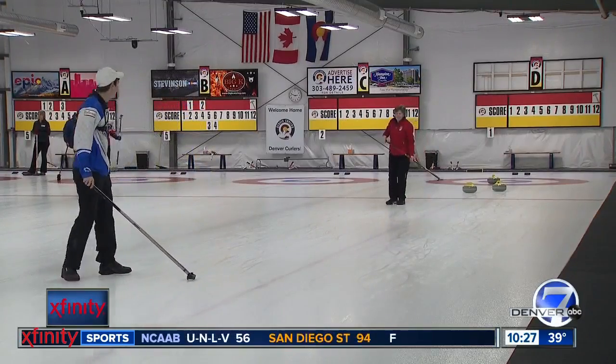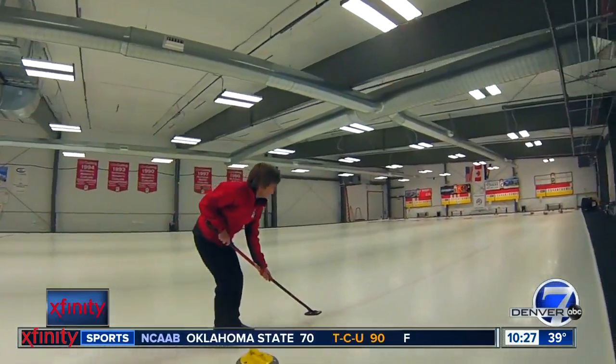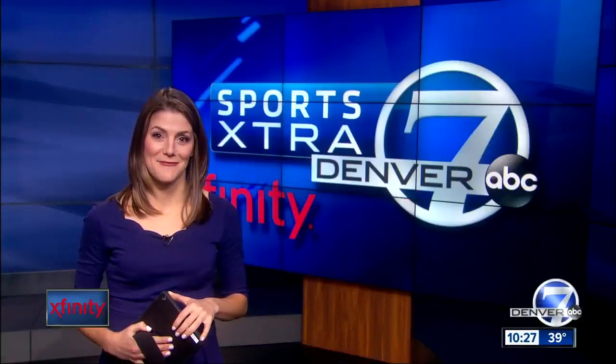We have something called broom stacking, and that's the social aspect of the game, which probably trumps a lot of the other sports. It's a good time to talk, have a refreshing beverage, and talk about the good shots and the not-so-good shots. It's just a great game.